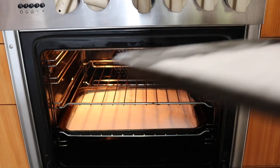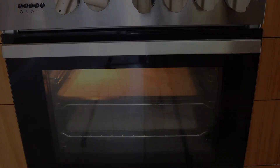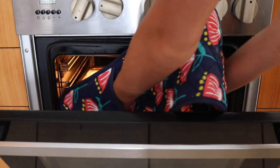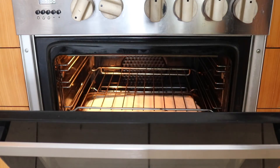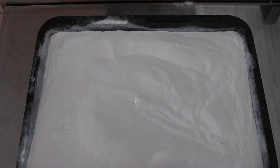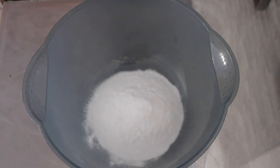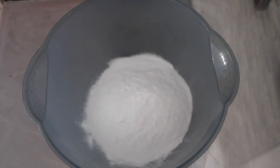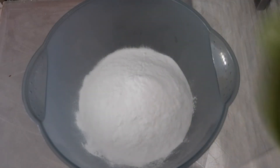leaving you with washing soda. Once the hour is up, remove from the oven and allow to cool. To a large bowl, add two cups of baking soda and two and a half cups of the washing soda.